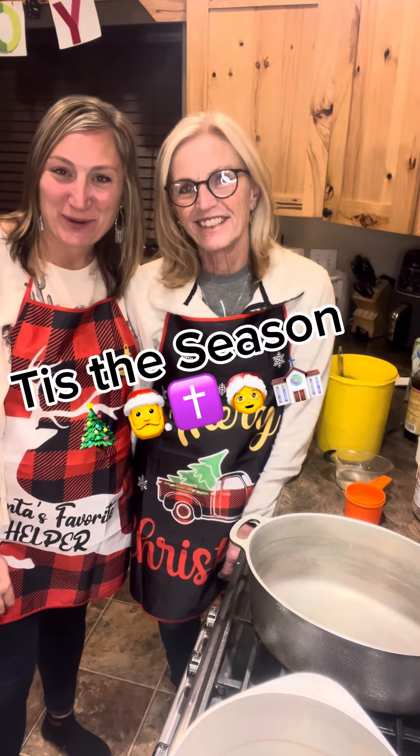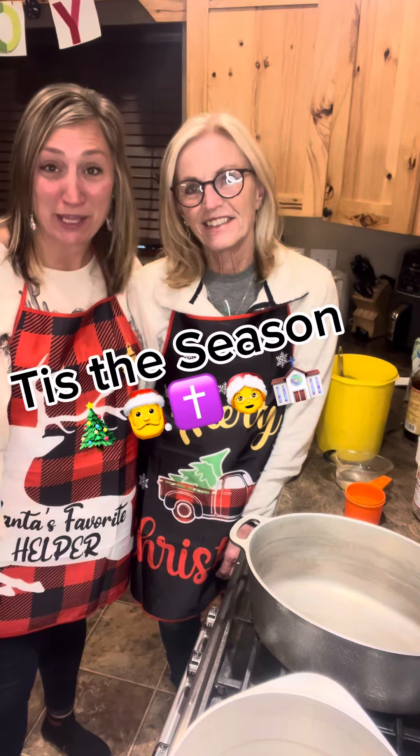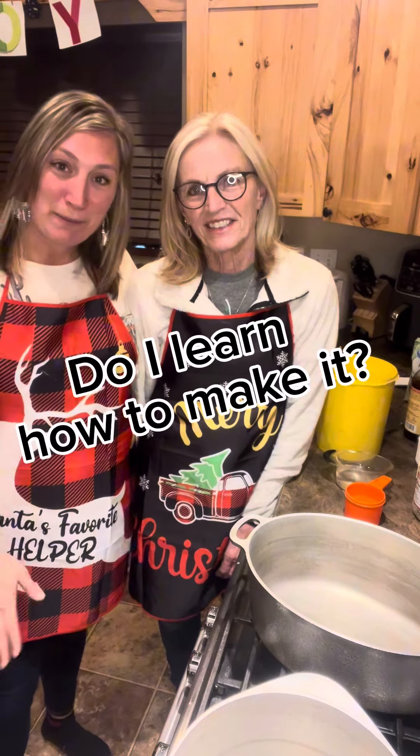Let's whip it up — we're gonna make peanut brittle. This is the recipe I was telling you guys about. I suck at making it, so I called her and said come down and see what I'm doing. I don't know, it's her magic touch. So, mom's peanut brittle.